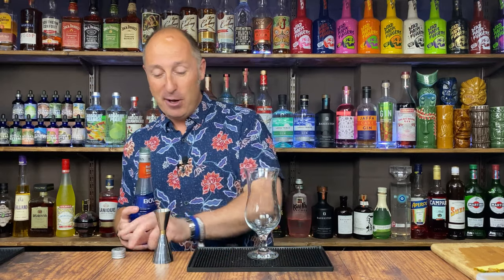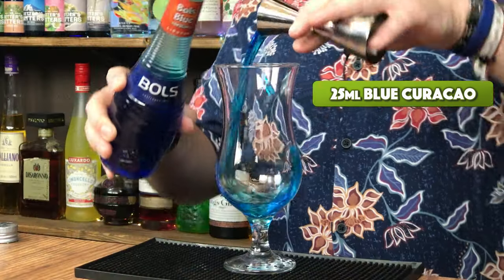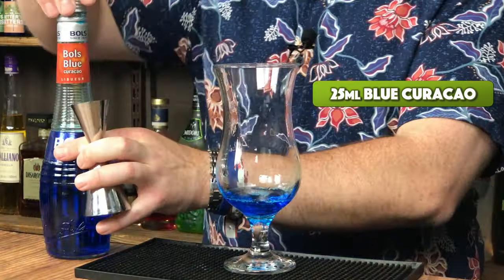The first ingredient — let's crack straight on — 25ml of our Blue Curaçao. So that's the colour — it's going to be a nice vibrant drink.